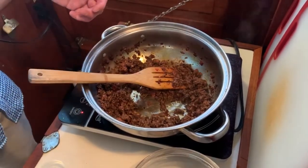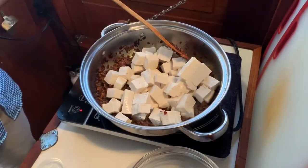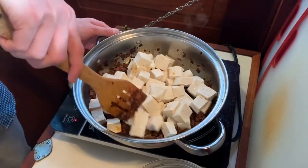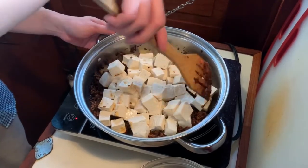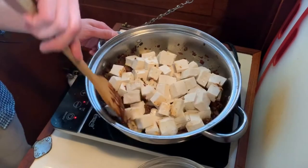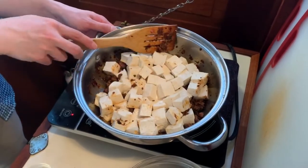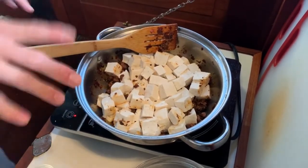So now I'm going to add in my tofu, very gently putting everything in there. One thing about mapo tofu — in really traditional Chinese cooking, you actually want to boil the tofu first to get rid of the soy taste. For me, sometimes I do it, sometimes I don't because I don't really mind that flavor all that much. Now everything's in there — I'm going to add water to cover the tofu and bring it to a boil.